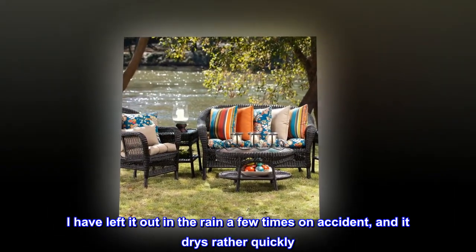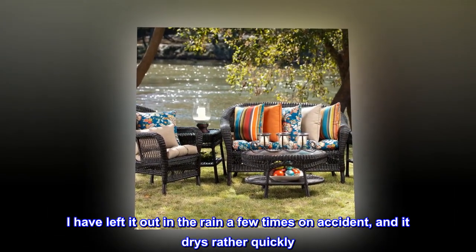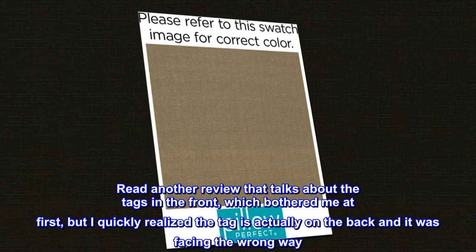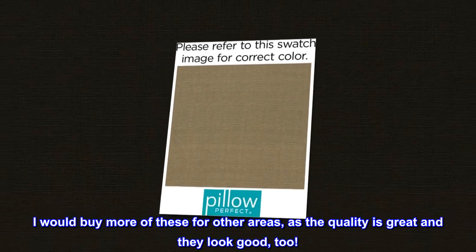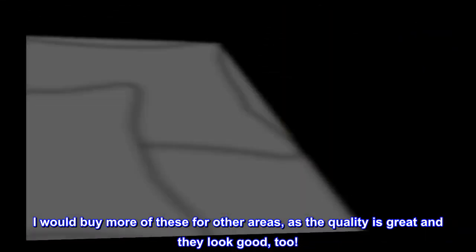I have left it out in the rain a few times on accident, and it dries rather quickly. Read another review that talks about the tags in the front, which bothered me at first, but I quickly realized the tag is actually on the back and it was facing the wrong way. I would buy more of these for other areas, as the quality is great and they look good, too.